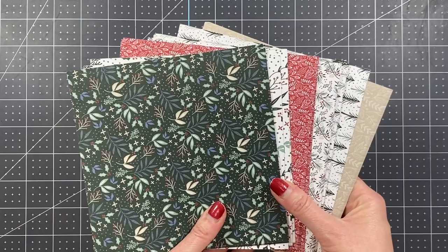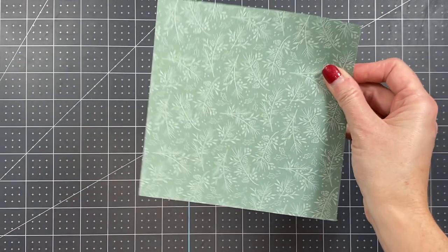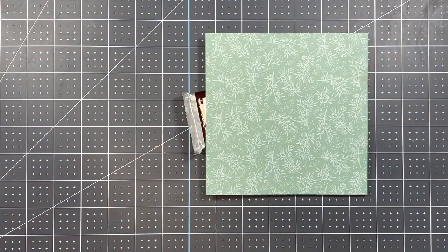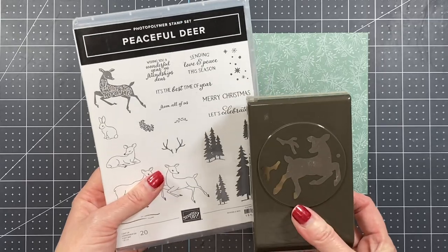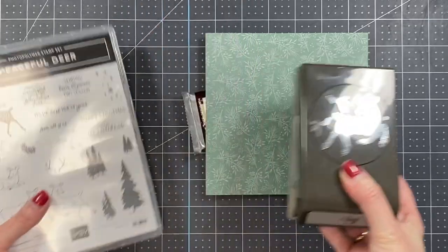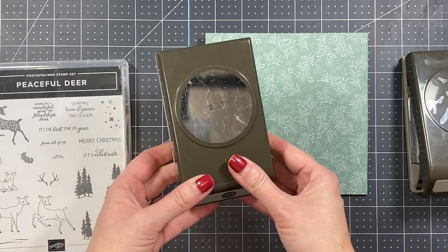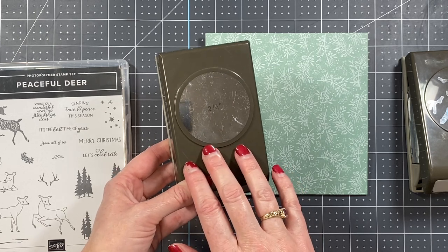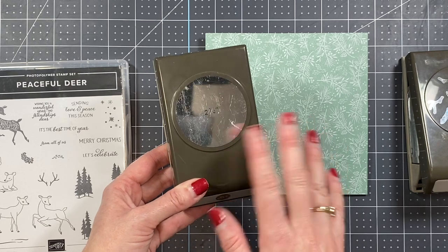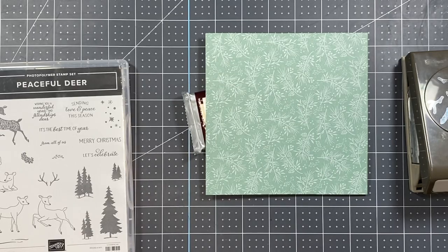You've got these really nice muted designs on one side and more decorative ones on the other. For this video, we're going to use the Soft Succulent design. Because my retreat was centered around the Peaceful Deer bundle, we'll use that for stamping and punching as well. I'm also using a two-and-a-quarter inch punch — this punch is currently retired from Stampin' Up, but you can use layering circle dies or any other circle punches you may have.